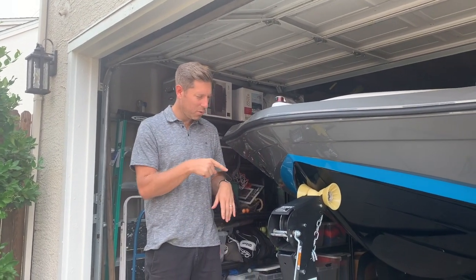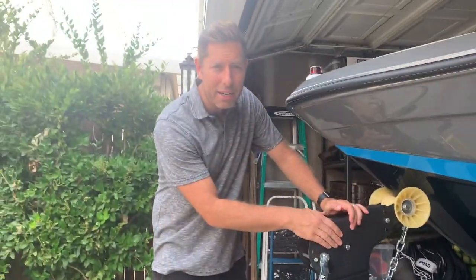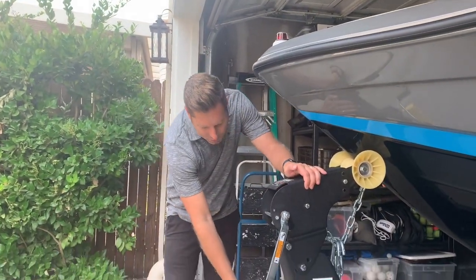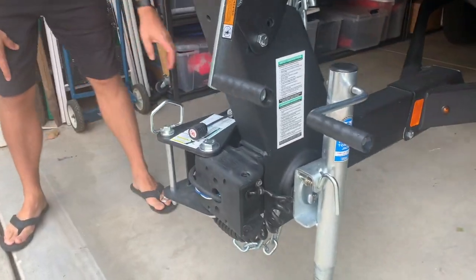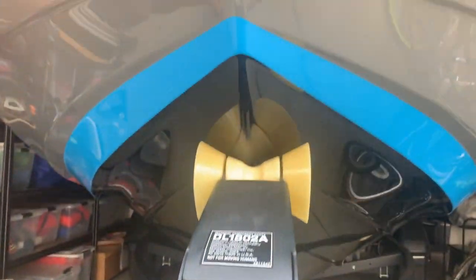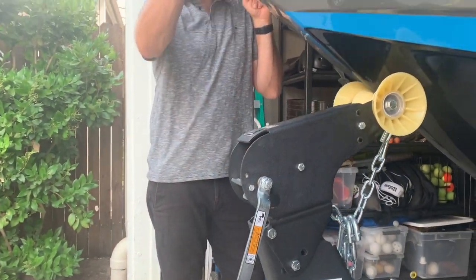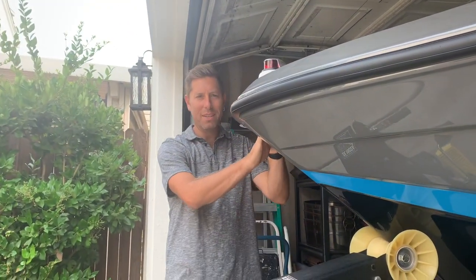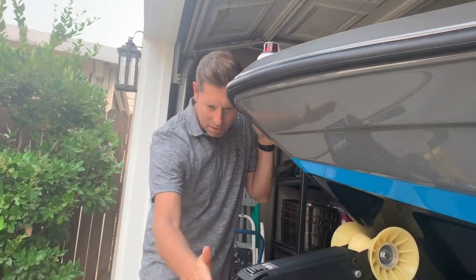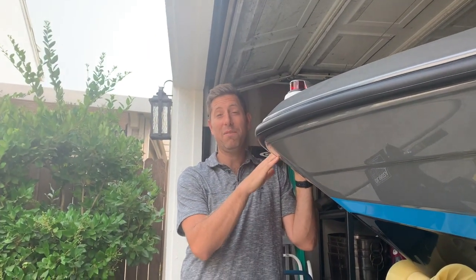I want to start off by showing you the trailer. I've been really happy with it — heavy duty trailer comes with automatic disc brakes. It's got the swing-away tongue that's standard, and the great thing about it is that it actually comes under the overall length of the boat. The overall boat measures 19 feet 5 inches, and as you can see it comes right over the trailer. This is a standard size garage — it's 19 feet 6 inches — so I have a half an inch clearance, but it does fit.